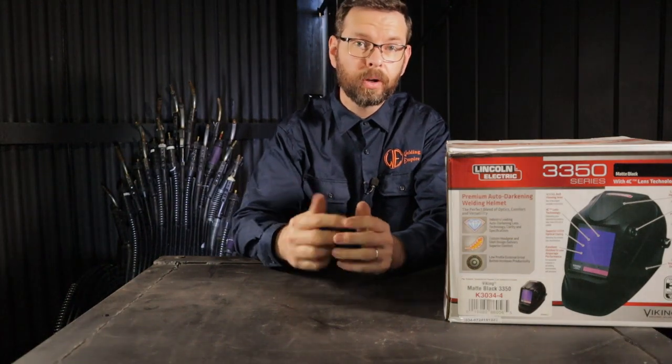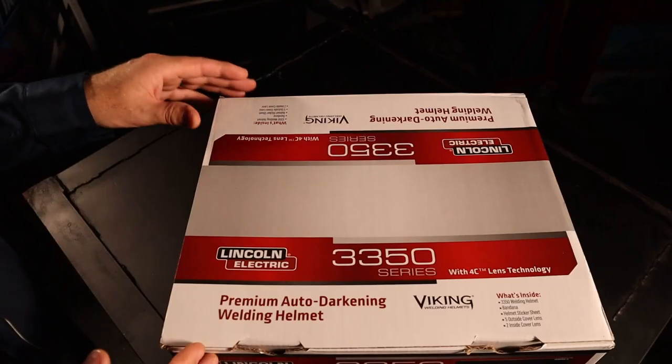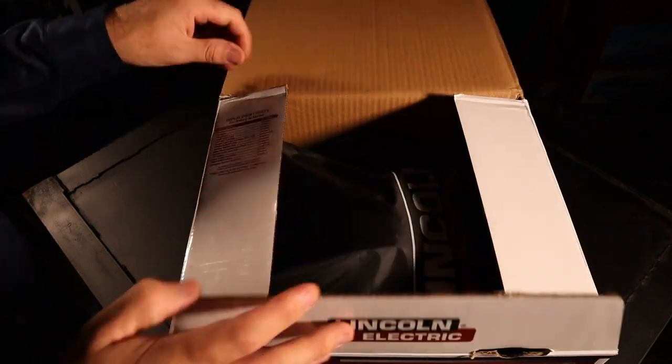What's up welders? In this video we're going to look at the Lincoln 3350 4C. Stick around to the end of the video where you'll see some arc shots from behind the hood on the Lincoln. That's enough talking, time to open it up and have a look.